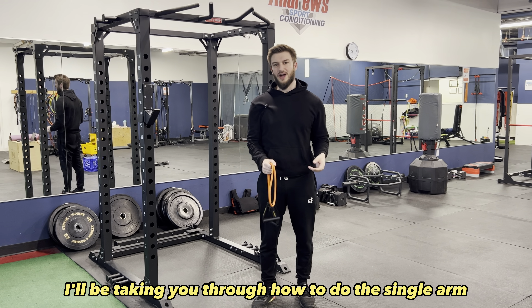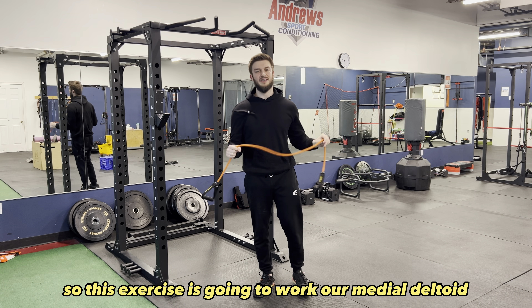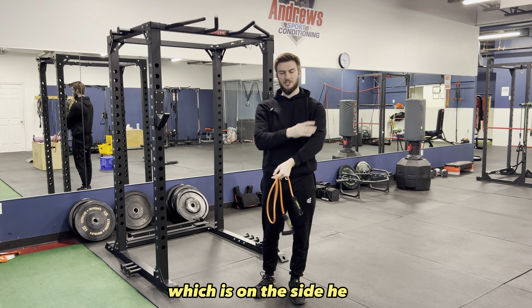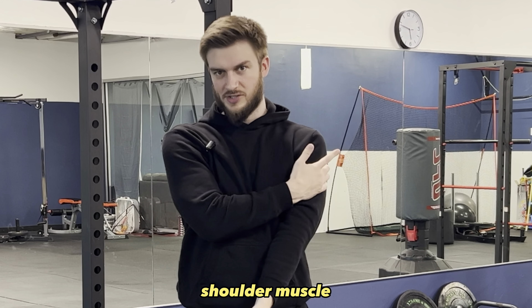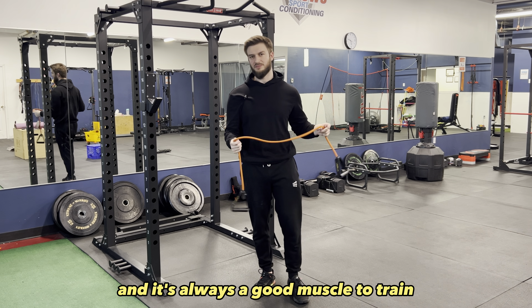Hello everyone. In this video I'll be taking you through how to do the single arm side raise with a band. This exercise is going to work our medial deltoid, which is on the side here — a shoulder muscle. It's a good exercise if you want to build up a little bit of a V taper, and it's always a good muscle to train.